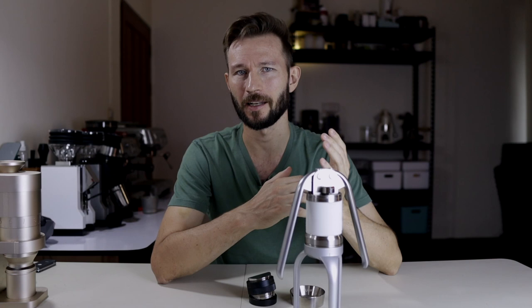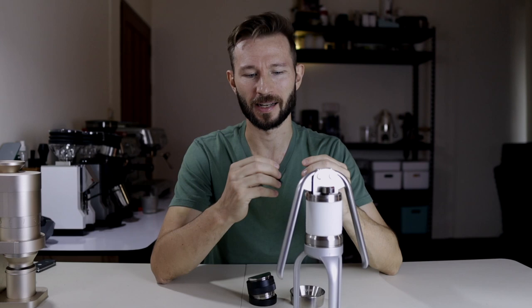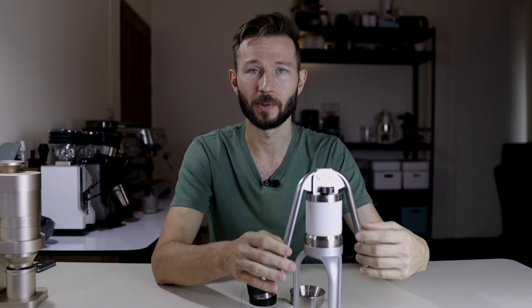Another thing I noticed right away is that the arms have a very nice polished feeling and they are kind of rounded, so you don't really have any pain when applying pressure. That's another common complaint about the robot — it's a little bit sharp on the edges, so many people end up buying a special accessory to make it less painful — but you don't really have this issue with the Leverpresso. It's just really well made and feels nice in the hand.